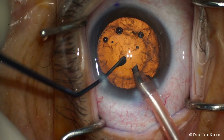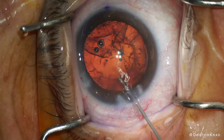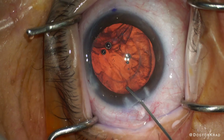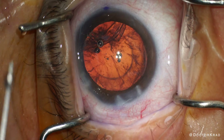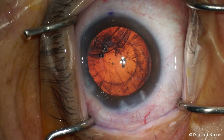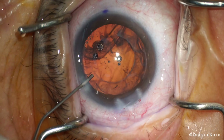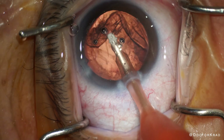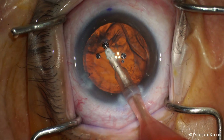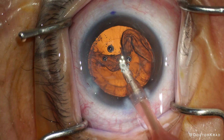While waiting for my irrigation-aspiration handpiece, I irrigate the cortex with BSS, flushing the cortex away from the capsular fornix because I think this could potentially preserve some of the zonular integrity compared to when just using the IA handpiece alone. I irrigate from both the main incision as well as the paracentesis. After the cortex is loosened, I proceed with the irrigation-aspiration handpiece, applying less vacuum than I usually do to try to remove the cortex slowly.